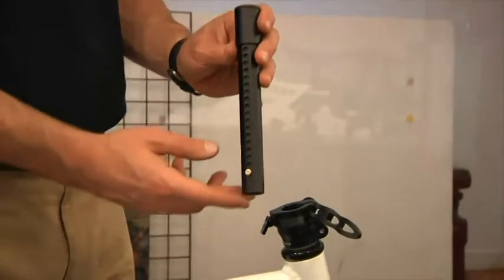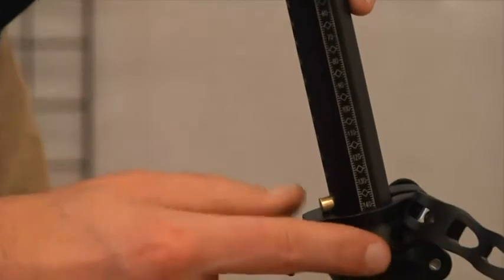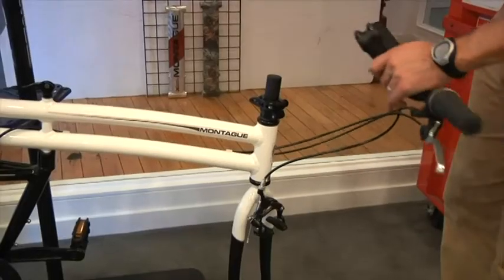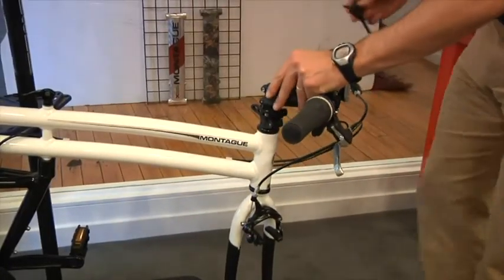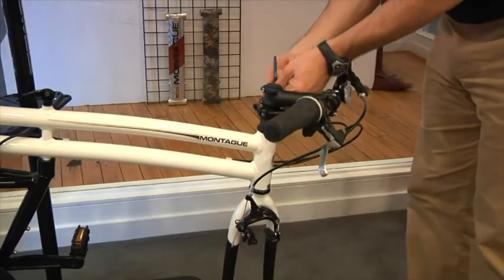After the collar is secured, insert the octagonal extender, making sure the scale is on the right-hand side of the bike. The pin will engage and you should hear it click into place. Then, attach the stem and handlebars as you normally would by clamping to the top of the extender, following the manufacturer's recommendations for torque for the stem bolts.